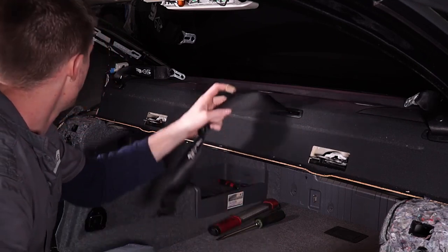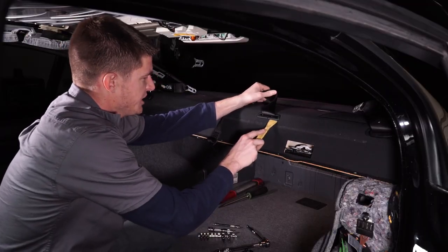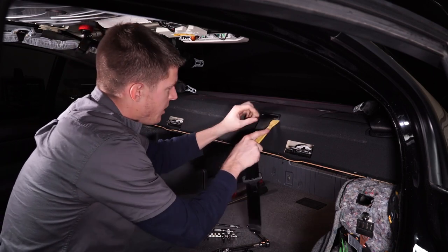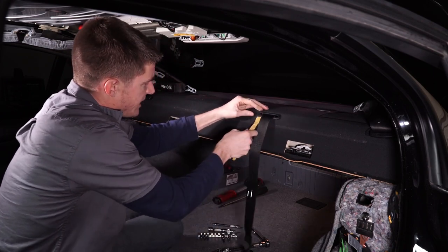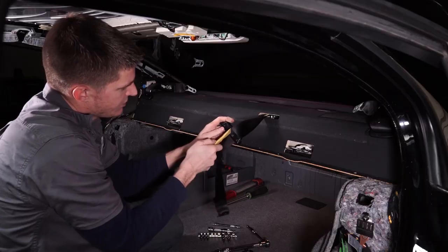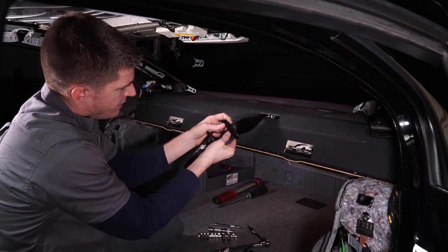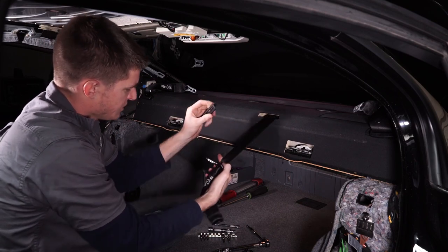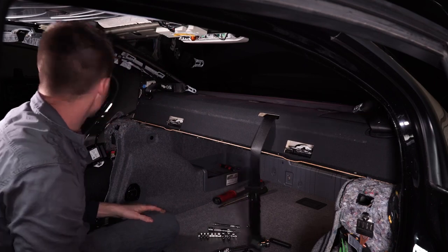That's pretty easy. All we're going to do is take a plastic pry bar and just pop these guys out of here just like that. They come out pretty easily. And then on the back, there's a little slit in these that we can slide the seat belt through and take these off.